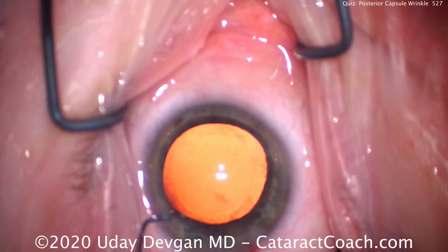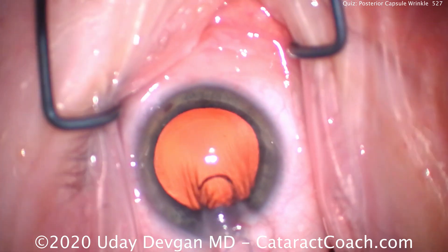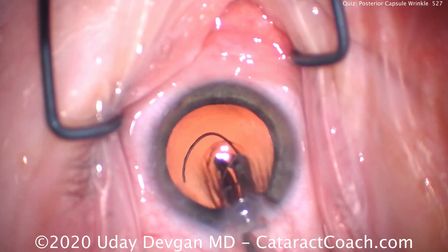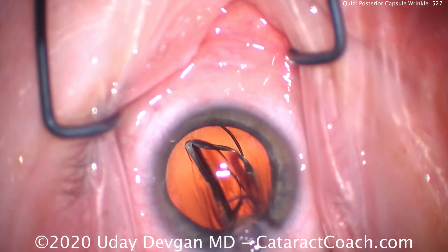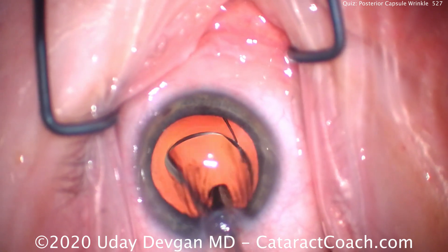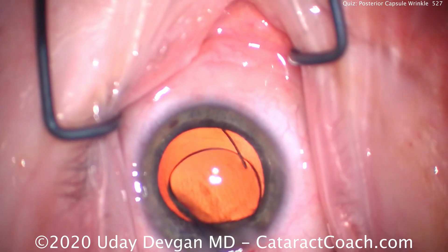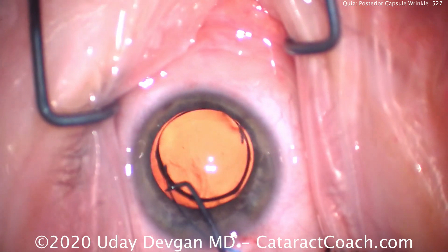This is an interesting case. Let's get right to the IOL insertion. Here comes our IOL — it's a three-piece, monofocal, hydrophobic acrylic lens. We're going to deliver it right there in the capsular bag. Remember, the haptic should be in the anti-S orientation.